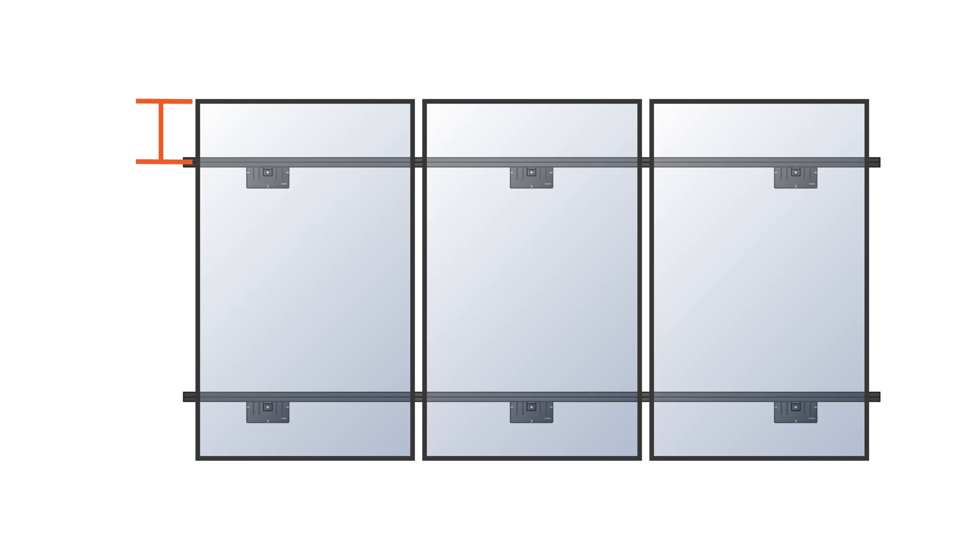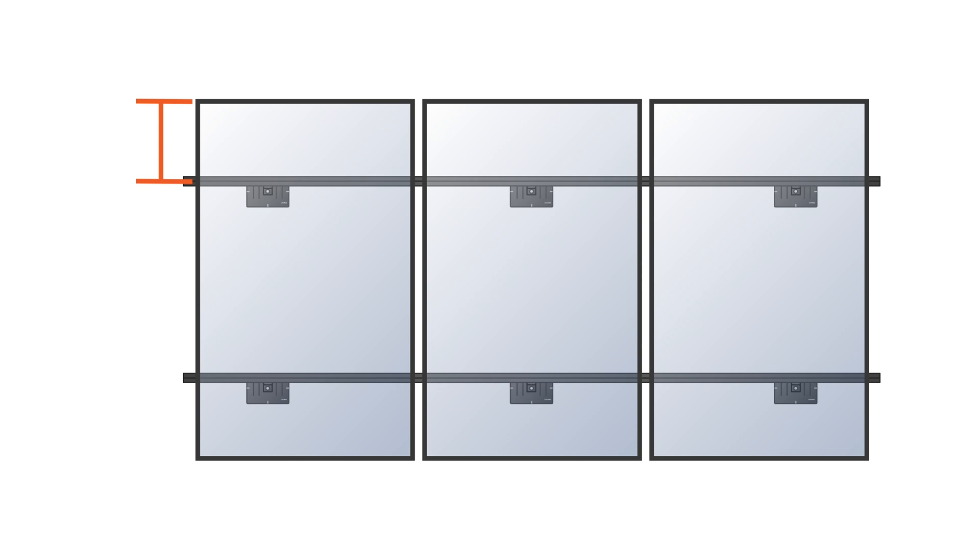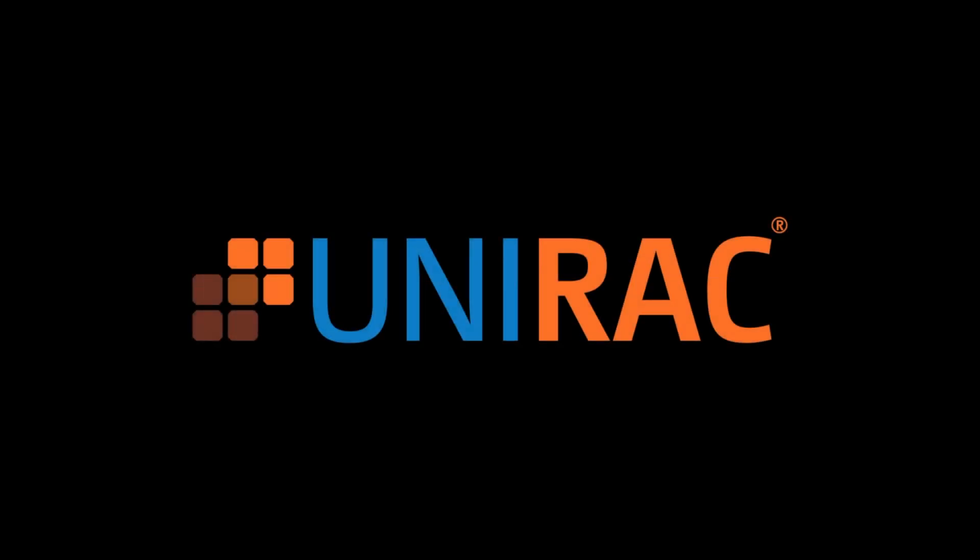If more slack in the module leads is needed, adjust the module positioning and rail layout so that the north rail lands on the inside edge of the module mounting zone.